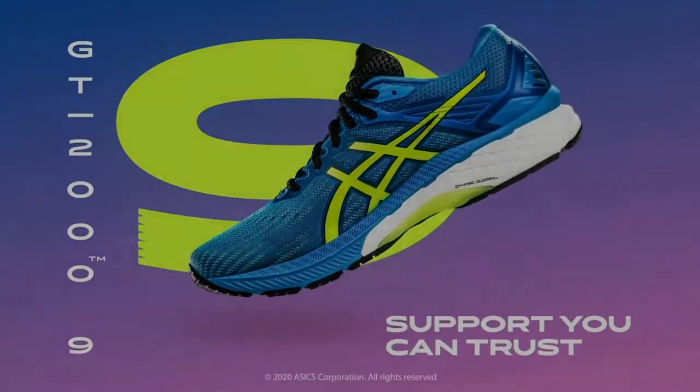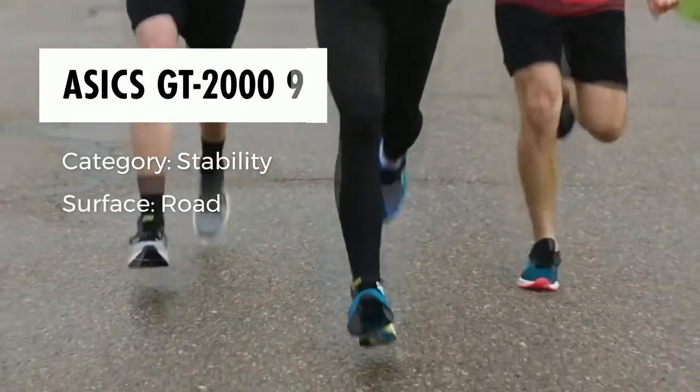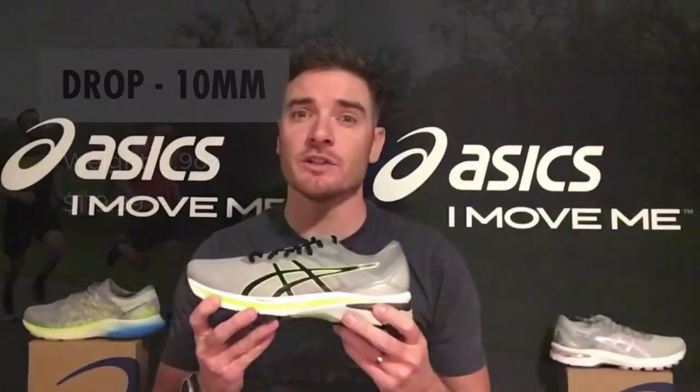The first shoe I'd like to show you is the GT 2000 9. It updated in September. It's a reliable everyday trainer and it's the smoothest version of the 2000 that I've ever felt. The Flyfoam midsole and gel technology give a great cushion feel underfoot, while the Dynamic Duo Max under the arch and the Trusted Guidance System under the midfoot do the work to keep you supported and healthy down the road.